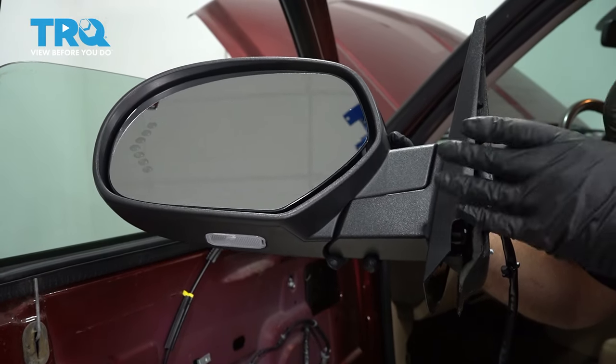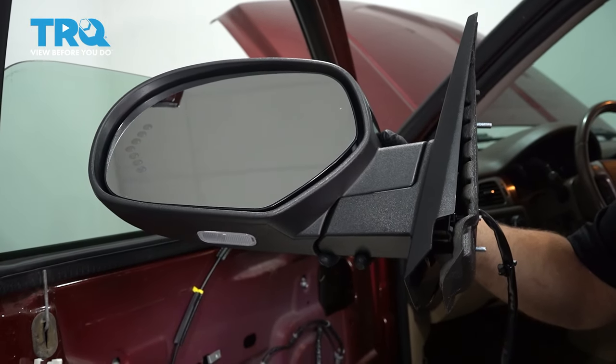In this video, we're going to be replacing the mirror assembly on this Chevy Silverado. Let's get into it.